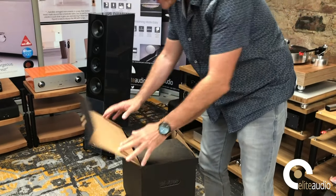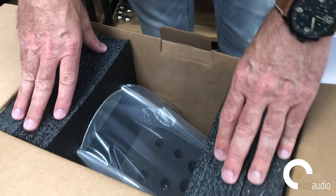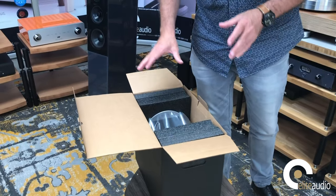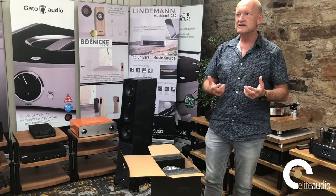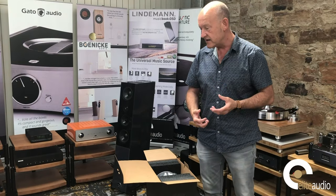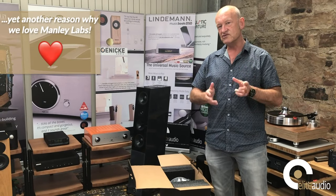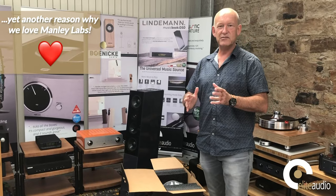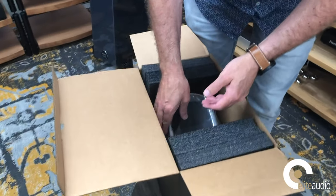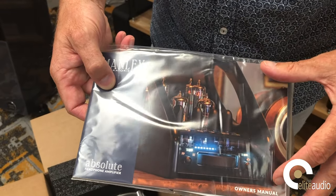I'm actually genuinely excited about showing you guys this. There is virtually no way that this can arrive to you in any condition other than how it left the factory. If you look at this packing — it's so well thought out. There are so many manufacturers who can build a great product but don't think about how they're going to get it from A to B, and some of the packing is just horrific. This is the other end of the scale, and a company that shows that level of attention to detail is quite remarkable in this industry. Let us extract this from its box — but first, here's the beautiful owner's manual.